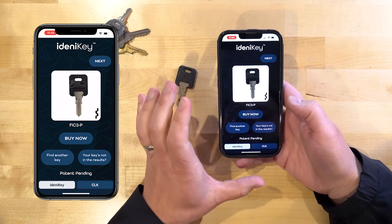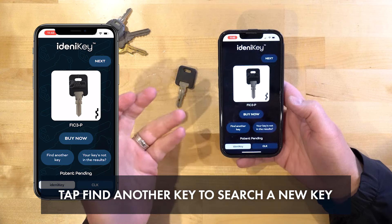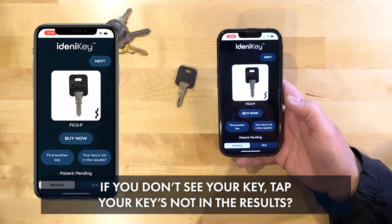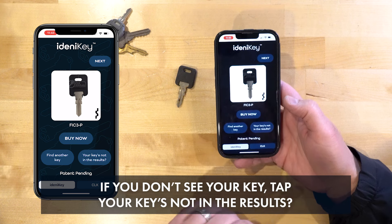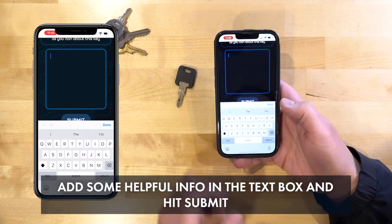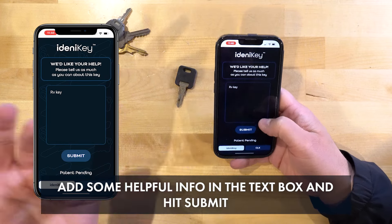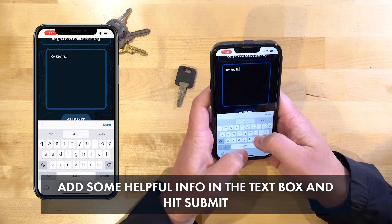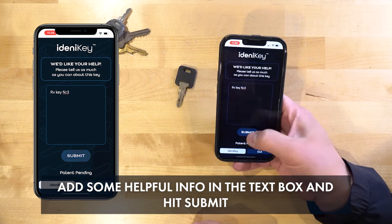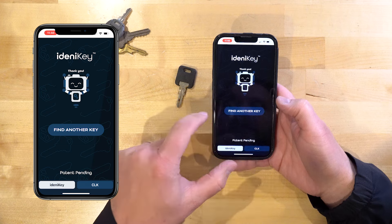A couple of important things to point out: you can click Find Another Key and it brings you back to the start. Or if you don't see any of the keys you're looking for and you can provide some feedback, I would personally love it. All you need to do is click 'Key's not in the results' — it brings up a little box where you can say, for example, 'this is an RV key' or 'it knew it was a FIC-3 key' — whatever it might be, send as much information as you can and hit submit. I'll be able to look at that on the back end and see if I can get it figured out.